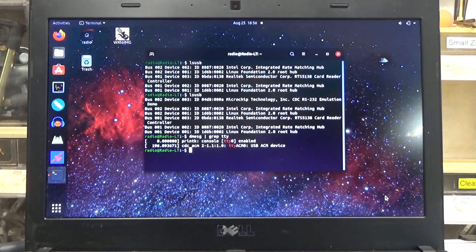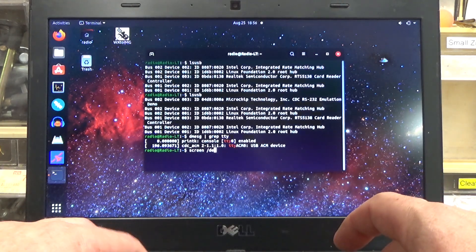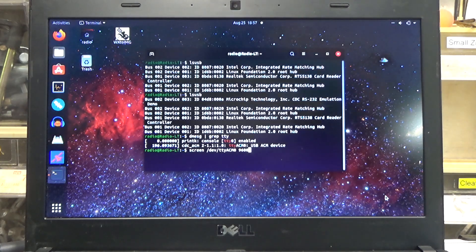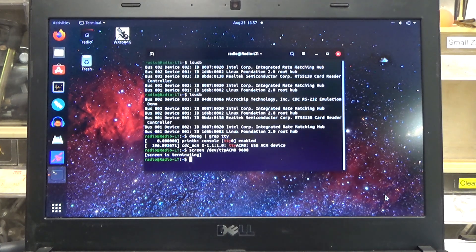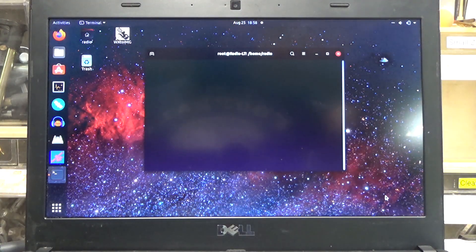We've got two things: our regular console and this TTY ACM0 USB device. I'm going to do some more googling on that. What the internet suggests is to try running screen on that TTY device — screen /dev/ttyACM0 at 9600 baud. This is nothing specifically related to the dish tailgater, just random commands I'm finding online relating to the CDC RS-232 demo unit and ACM0. I don't actually know what any of this really does. I'm blindly following Linux commands on the internet, which is probably a terrible idea. Nothing. While I don't know much about Linux, I know if it isn't working, try it again as root. And we've got something.